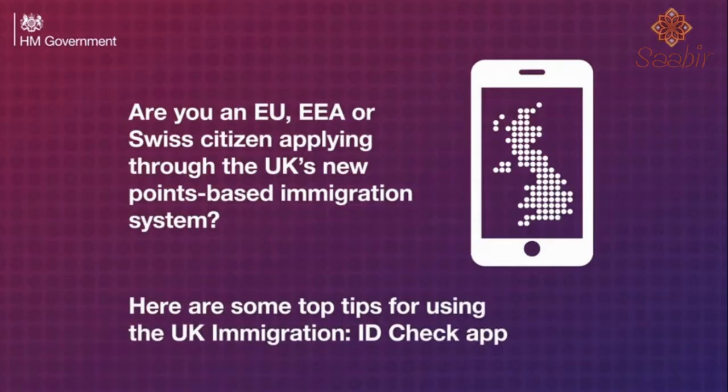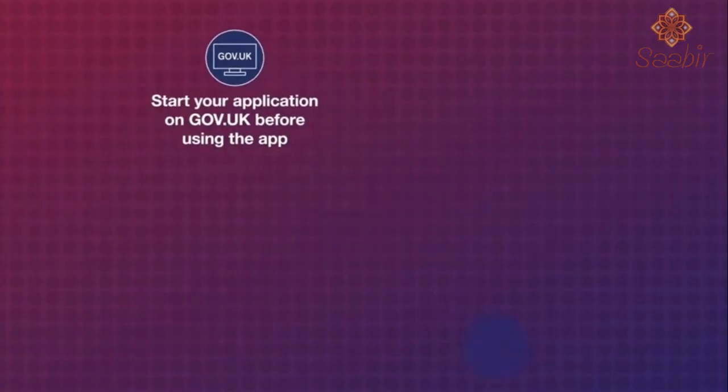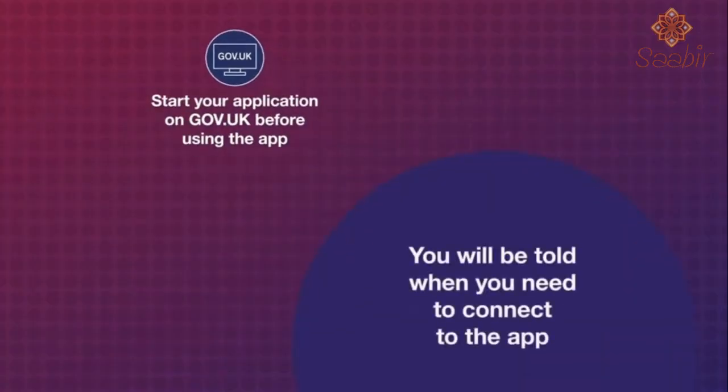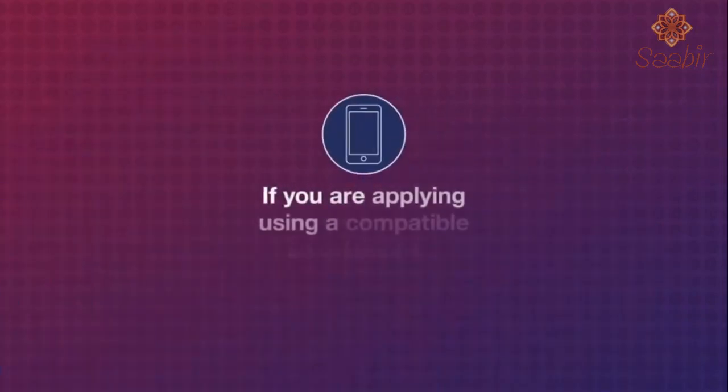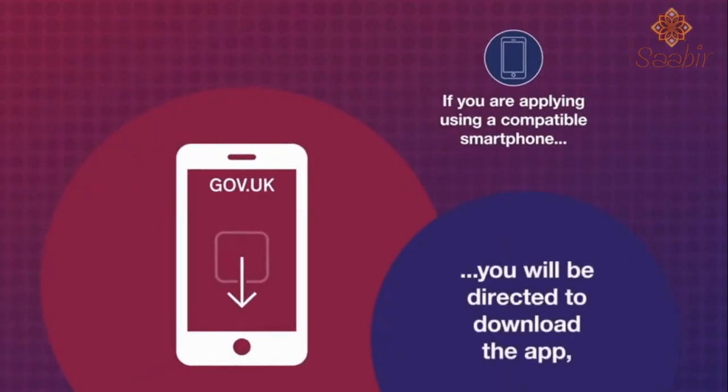Here are some top tips for using the UK Immigration ID Check App. Start your application on GOV.UK before using the app. You will be told when you need to connect to the app. If you are applying using a compatible smartphone, you will be directed to download the app.